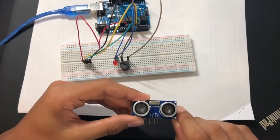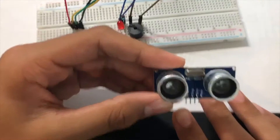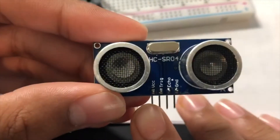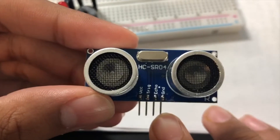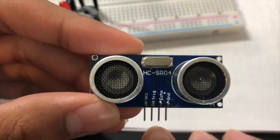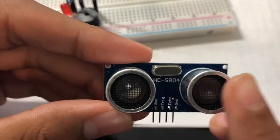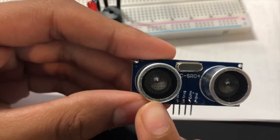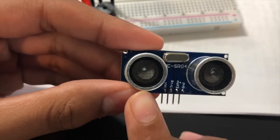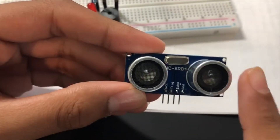The ultrasonic sensor has four pins: VCC for power, GND for ground, and the middle two — trigger and echo — for the transmitter and receiver. The transmitter sends high frequency sound signals, and if something comes in its way, the signal will be reflected back and received by the receiver.